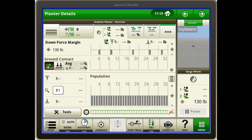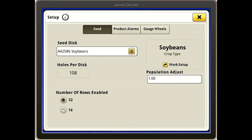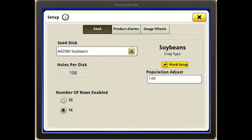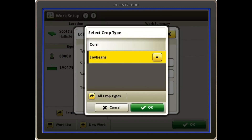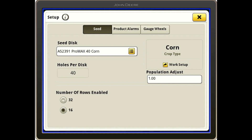To switch back to 30-inch rows — if you're going back to corn — you would just hit Tools, then Seed and Alarm Setup, and change the number of rows enabled to 16. Then go to Work Setup and change your crop type back to corn. It will then recognize that we have the Pro Max 40s.